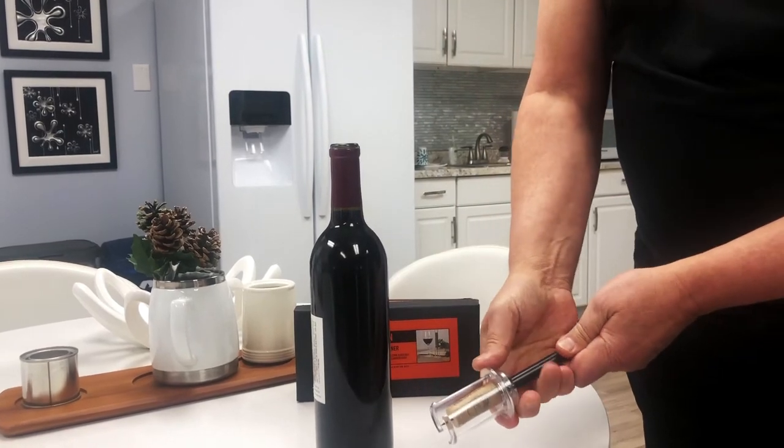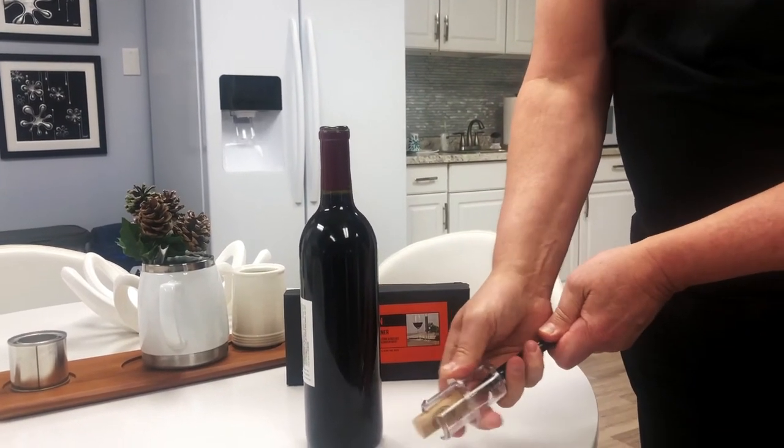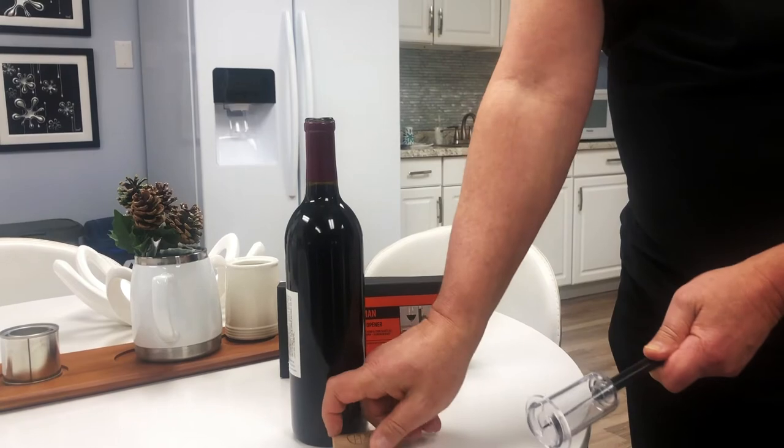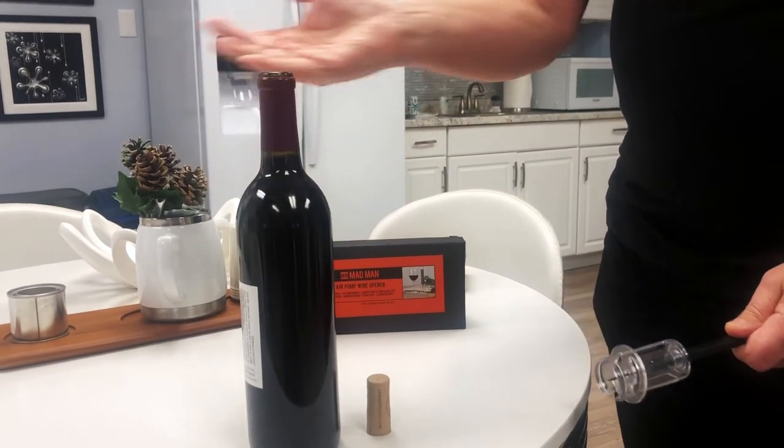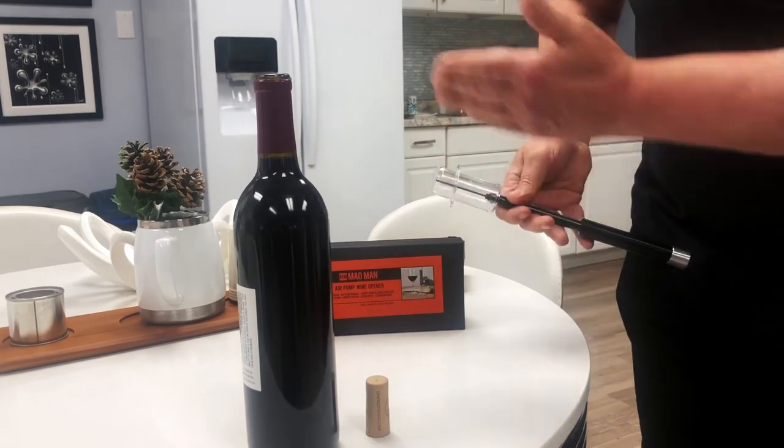Then you just use the plastic part here to take the wine cork off — and there you go, a beautifully opened bottle of wine, ready to drink and enjoy.